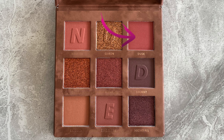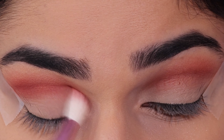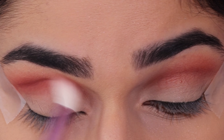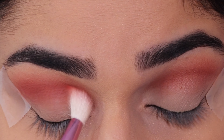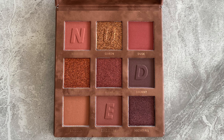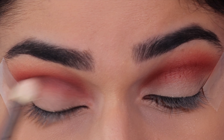Now taking the shade Dusk and applying this in the crease as well, just under the first shade. I've switched my brush to a more precise blending brush so it's easier to get into the crease. Now I'm going to take the shade Stormy and apply this in the crease as well, which will define it even more.